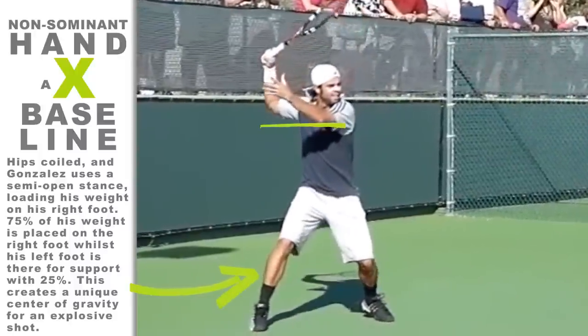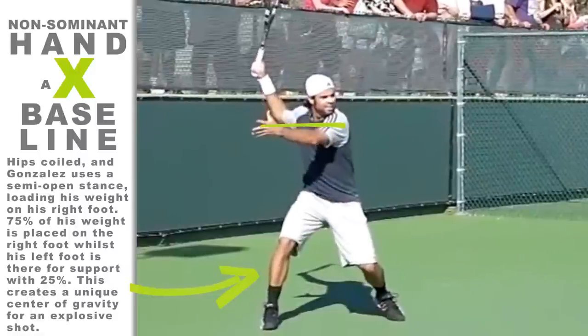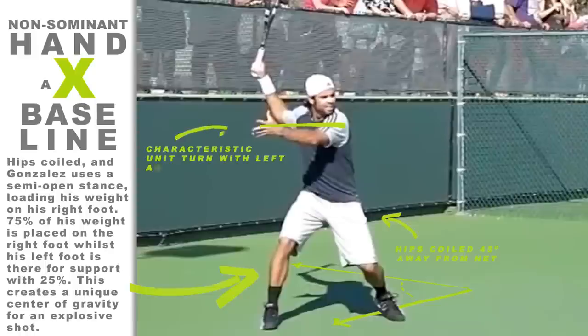The modern forehand may change some of your predetermined misconceptions you may have about the forehand. A few years ago, when I was studying the modern forehand, I always thought that the non-dominant left arm and shoulder should just be left alone to do what it naturally wanted to do. Even my coach at the time suggested that I point at the incoming ball with the left hand, helping to balance my body.